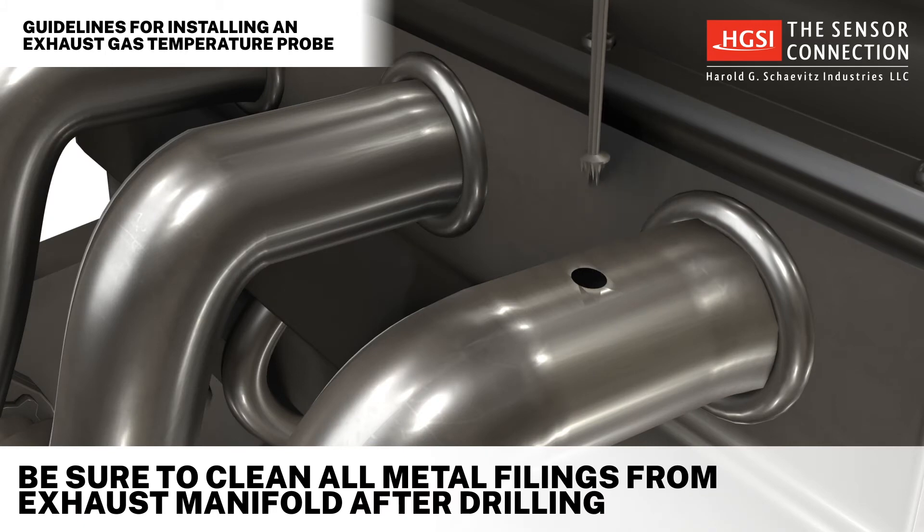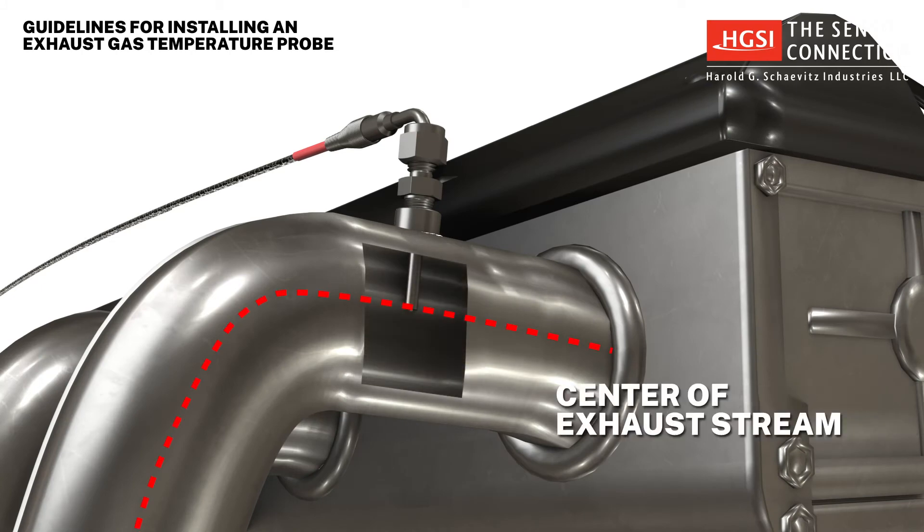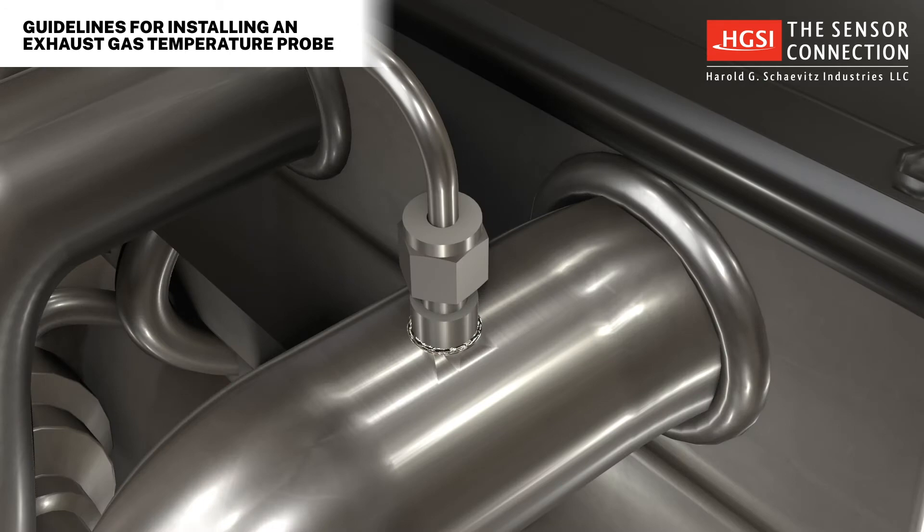Be sure to carefully clean all metal filings from the exhaust manifold after drilling. EGTs are typically set at a depth so the tip of the probe is at the center of the exhaust stream. The proper procedure for tightening the compression fitting nut is specified using the rotation of the nut as the key metric, rather than torque.